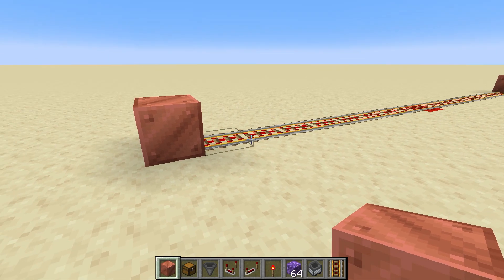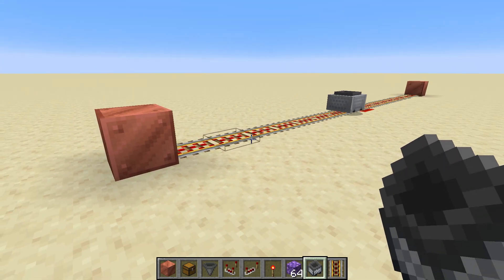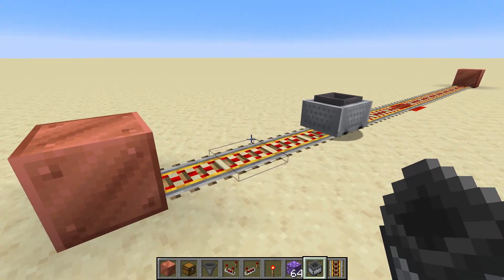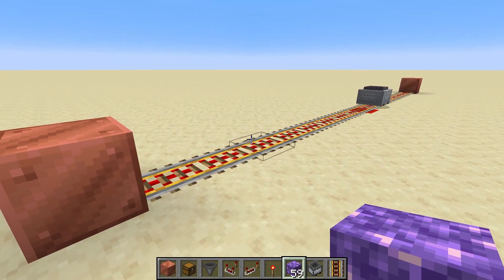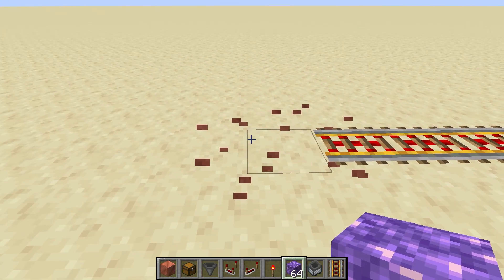Hello everybody, welcome back, this is Tinker77 and today we're going to go over this hopper minecart dispatching and unloading system. As you can see it is going back and forth. If we put some items down, it's a hopper minecart so it will pick up those items, but it never actually stops — so we're going to fix that now and have it stop.